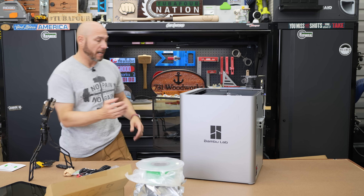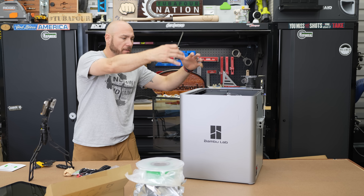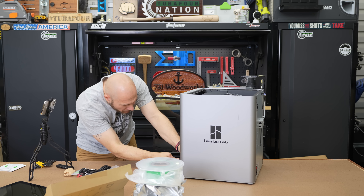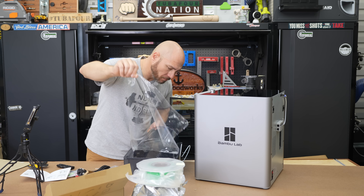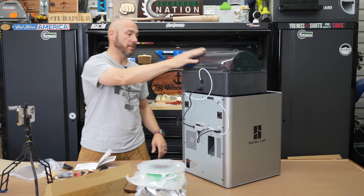Because I got the combo, I got the AMS system — basically where the spool sits on top and self-feeds the filament. We've got to take these bolts out so we can remove that, then put the AMS on top. Connecting the cables to set this up is pretty simple.